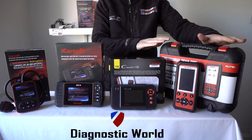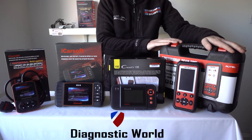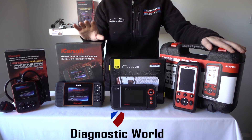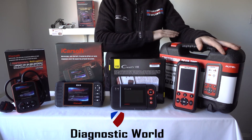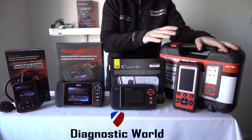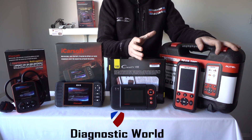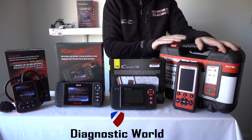Then we move on to the most expensive kit, but it is by far one of the most popular kits we have. This is the MD808 Pro. This kit is basically going to allow you to diagnose all systems on all vehicles — it's going to do everything that these kits will do, plus more, because it goes way into deeper diagnosis. This is classed as a semi-professional tool, but it's aimed at the DIY market, or anybody with a small workshop, garage, mobile mechanics or anything like that. So this is the best tool.